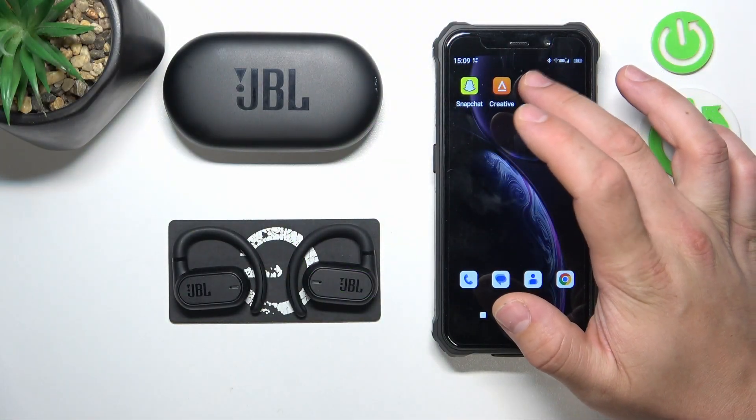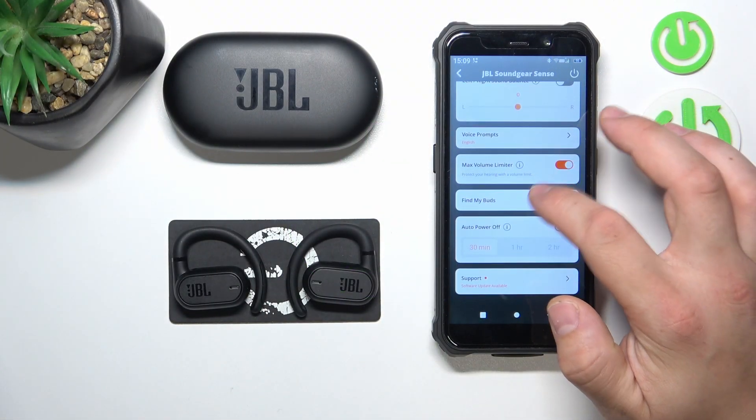In the beginning, go to JBL headphones app. Scroll down and go to Find My Buds.